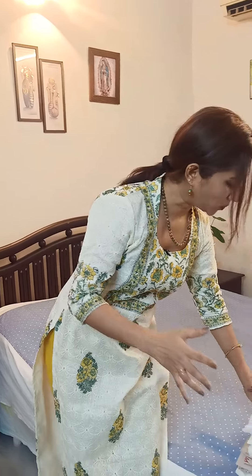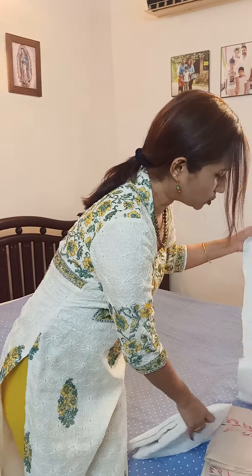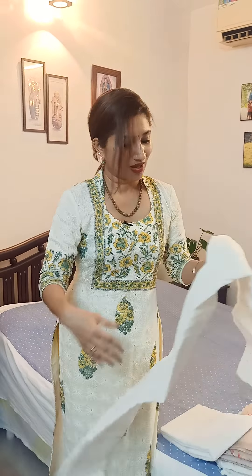Hello everybody, this is Sakshi Shikha with you, and today I've handpicked some beautiful elegant suit sets. I have two of them in white because Christmas is soon coming up and we all need some beautiful whites in our wardrobe. That's why I've chosen them — they are really beautiful, so I didn't want to waste time. I think you should start grabbing up for your Christmas pretty much now.